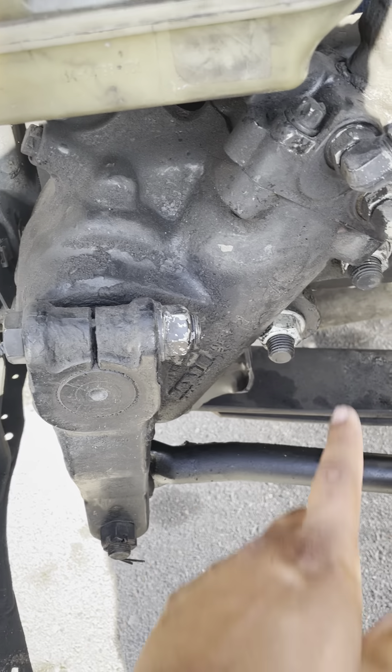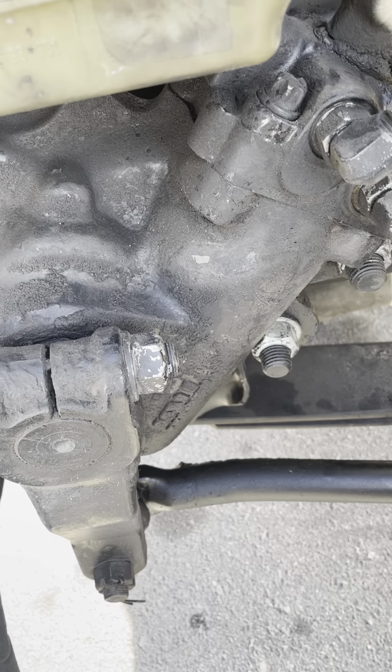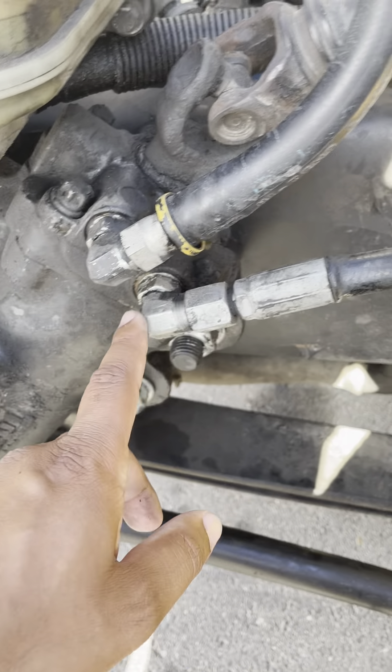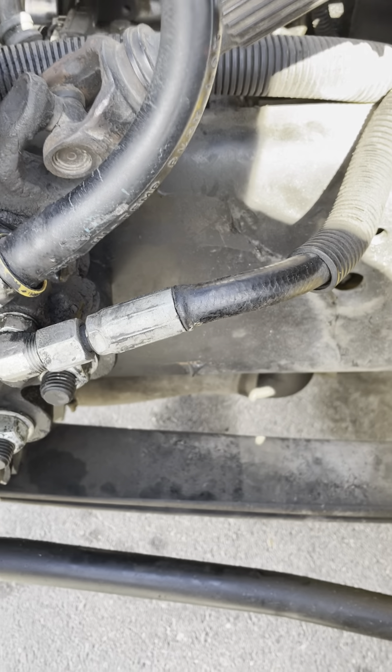My power steering gearbox is not cracked, not damaged, not broken. There's no nut bolts missing, it's properly mounted, and there's no leaks. My power steering gearbox hose has no cuts, no bubbles, no leaks, and both sides are properly mounted.